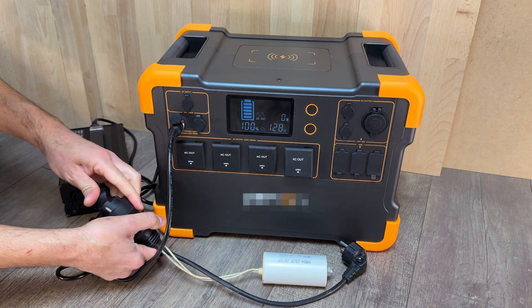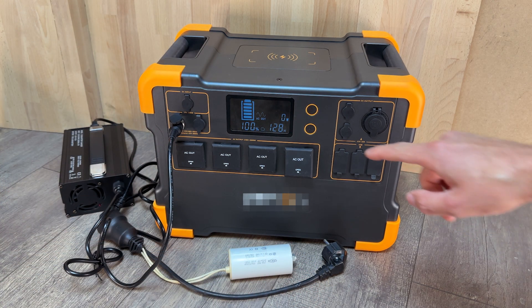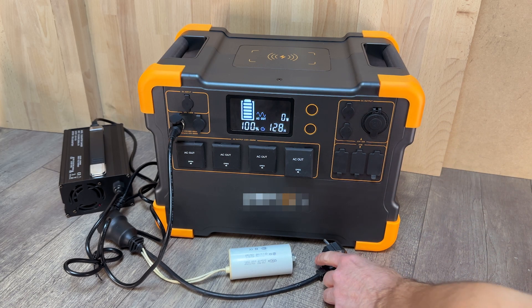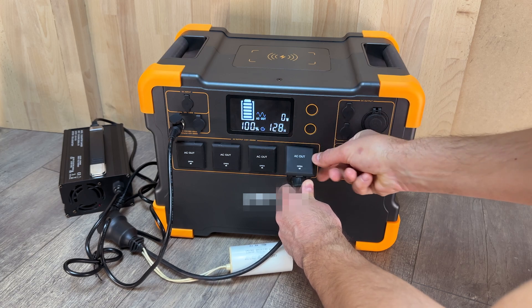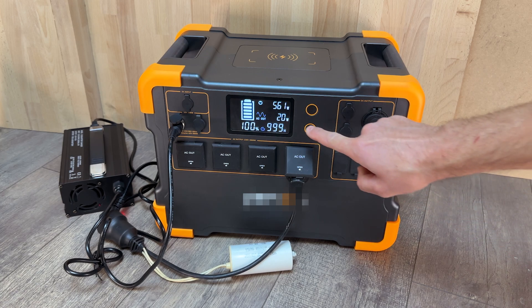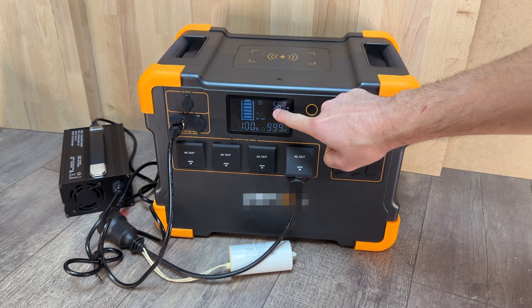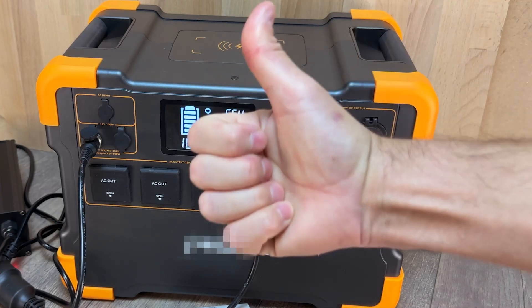We connect the plug of the battery charger to the power outlet of our device, and we connect the plug of our device to the outlet of the power station, starting to charge the battery. As you can see, now with only a consumption of 20 watts we are charging with a power of 563 watts. We are generating 543 watts of power totally free.